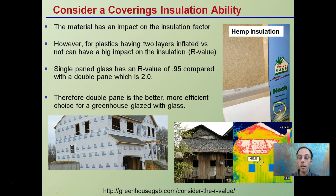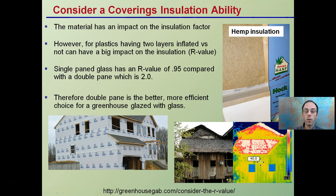Now considering a covering's insulation ability — this is worth considering when growing in particularly cold weather. For plastics, having two inflated layers versus one can have a big impact on insulation or R-value. A single-pane glass has an R-value of 0.95 compared to a double-layer panel of 2.0. The bigger the number, the greater the insulating factor and the less heat you'll lose. We want to maintain both good insulation and good light penetration.